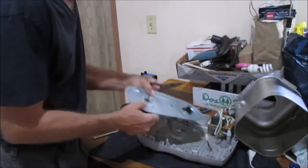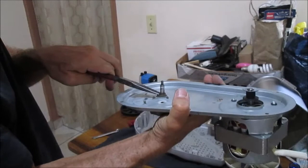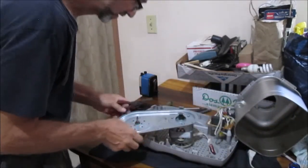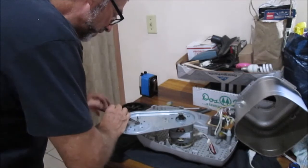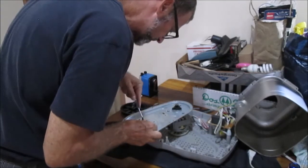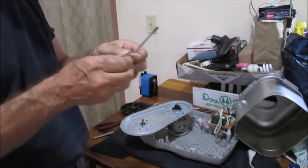There might be some people who want to see how you take off one of these things - I sure want to see. So what I'm going to try to do... I kind of reinvent the wheel every time, because since I do these things every once in a while, I actually forget what I've done. The other thing to do is just pull - ah yeah, there it is. See - it's like I've done it all my life.